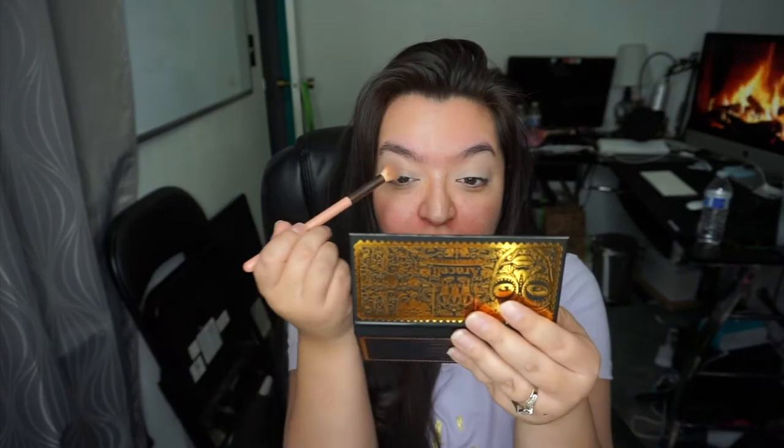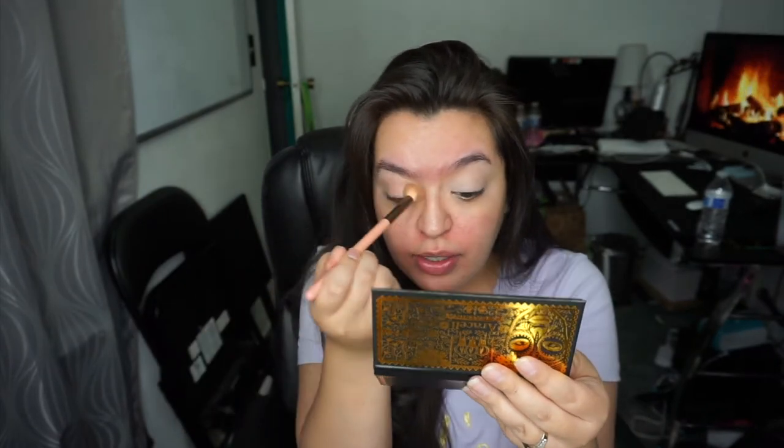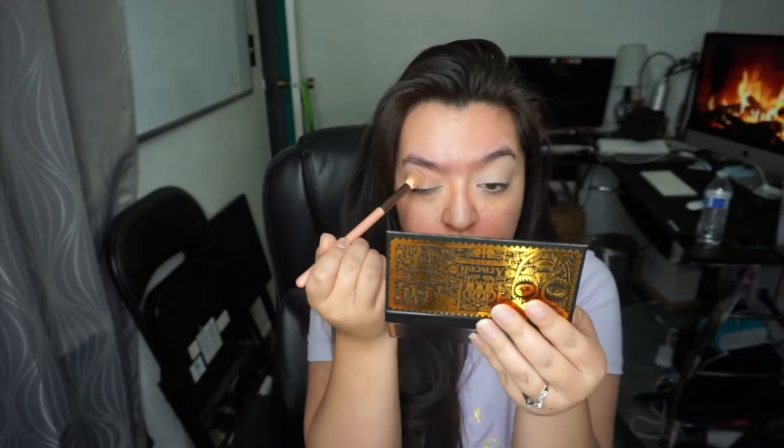I have a new ring light — we'll see if I like it or not. Now I'm going to go in with a fluffy brush and use the color 'Cantarito' — I keep wanting to say it like 'Dorito', what the hell — and put that in my crease. Nothing too precise. I'm actually about to head to Target after this, so I don't want anything too crazy. Blend, blend, blend.